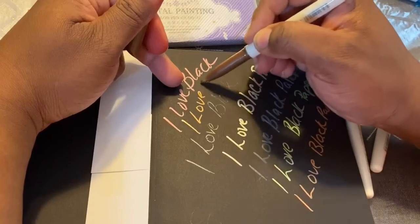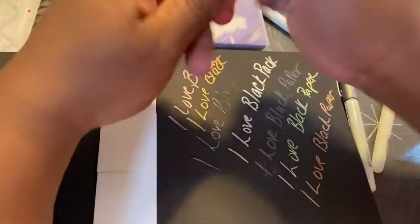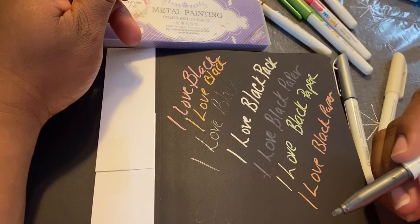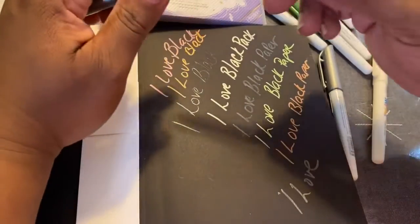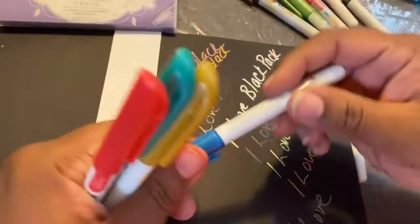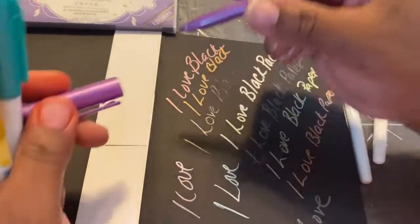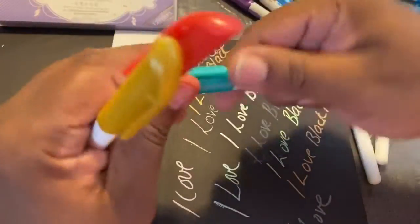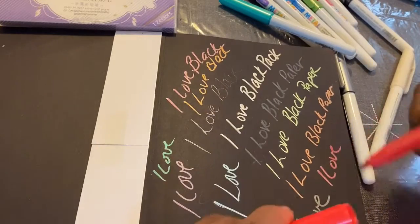Even the brown is pretty good. Let's see this gray — yeah, okay, that's even strong. All right, here's the blue — oh, I like that. And then the purple — I like that one too. As you can see, they all look great.